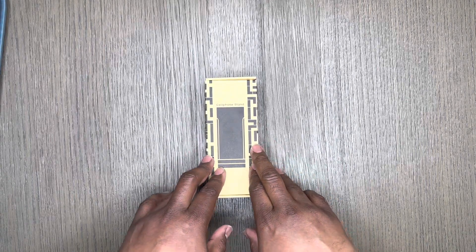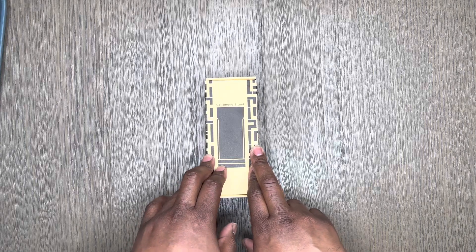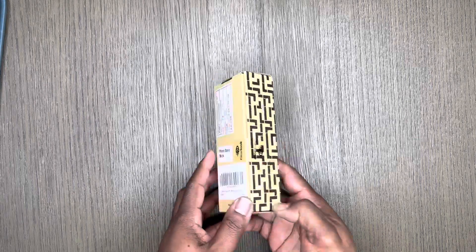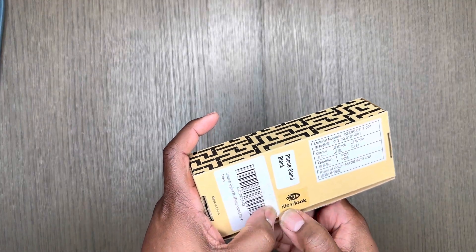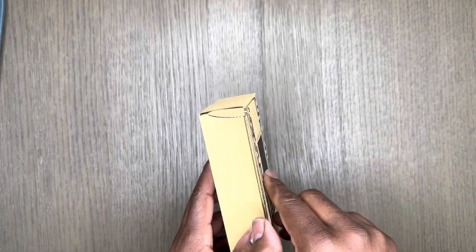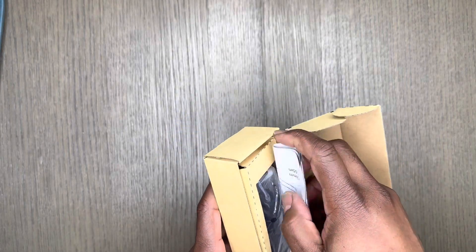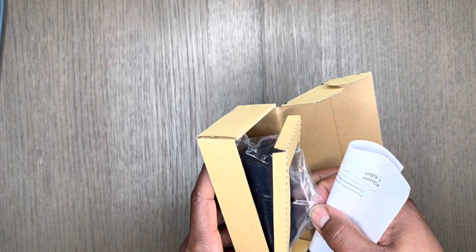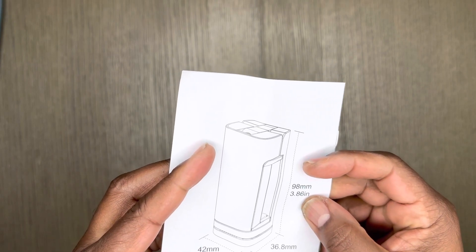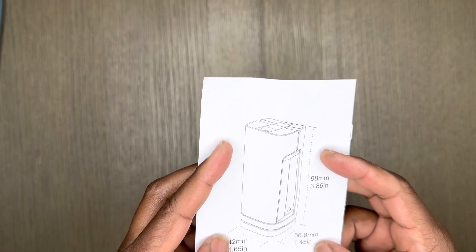Welcome to another These Hands Showing Our Channel. We have a universal airplane phone stand holder by ClearLook — K-L-E-A-R-L-O-O-K — looked upon as a travel essential for mounting your phone, whether Android or iPhone. The dimensions are 3.8 inches by 1.445 inches by 1.65 inches.